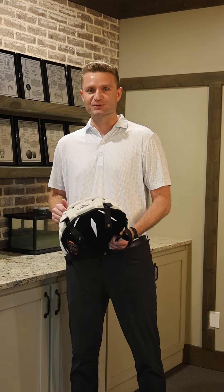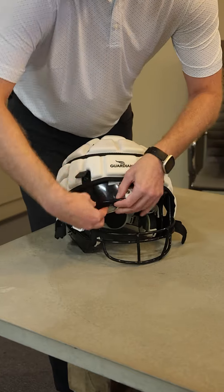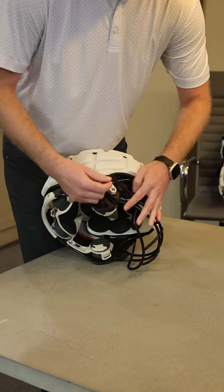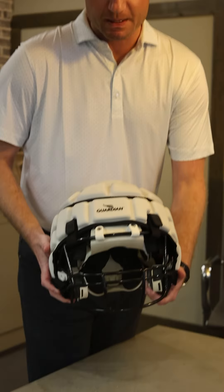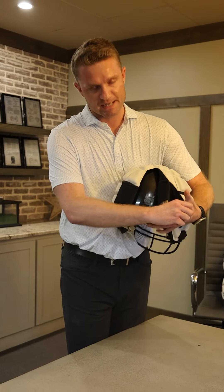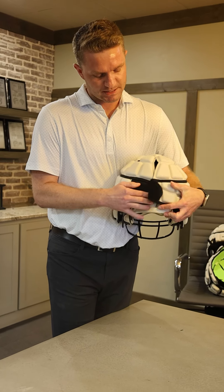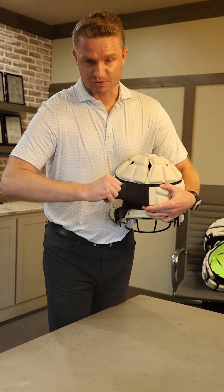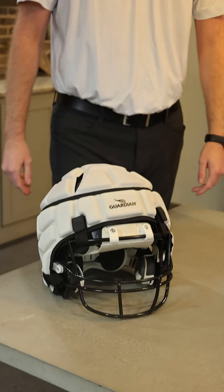First, we're going to start off with the youth helmet. Four straps loop around the face mask, do all the adjusting, backside Velcro. The grips keep it flush to the helmet — sit it down, pull the strap as tight as you can, and done. Youth helmet.